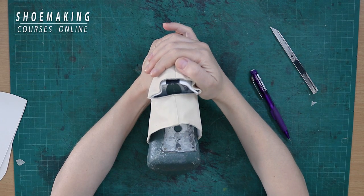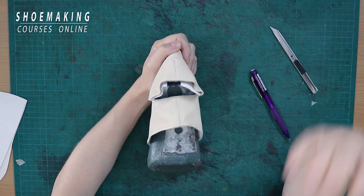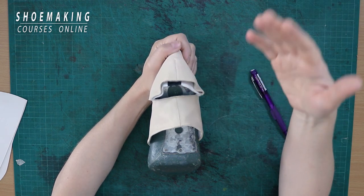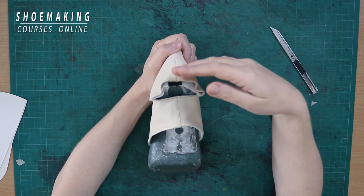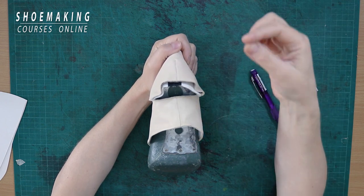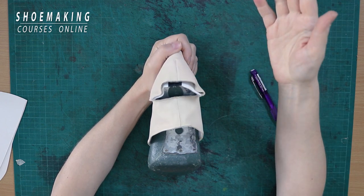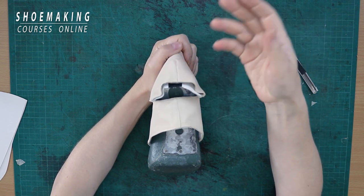This kind of problem I see a lot among beginners. In my shoe making program I explain how to avoid this — one of the most common mistakes that beginners make. It happens during pattern making, and right now I will show you what the problem is and how to avoid it.